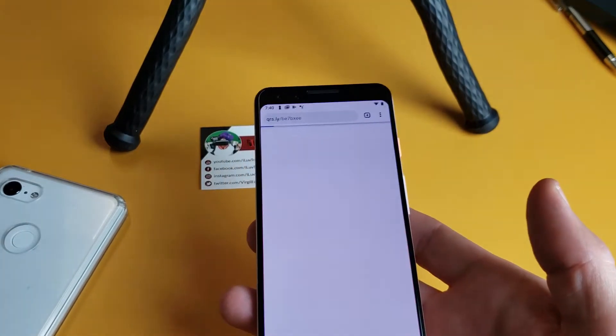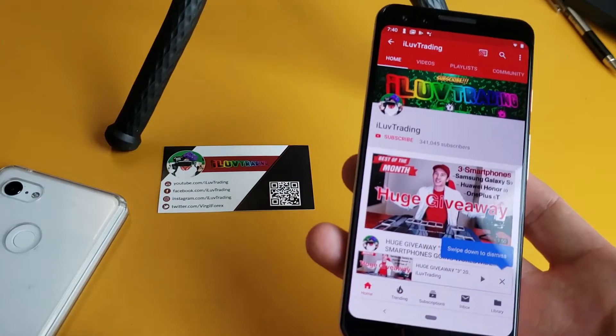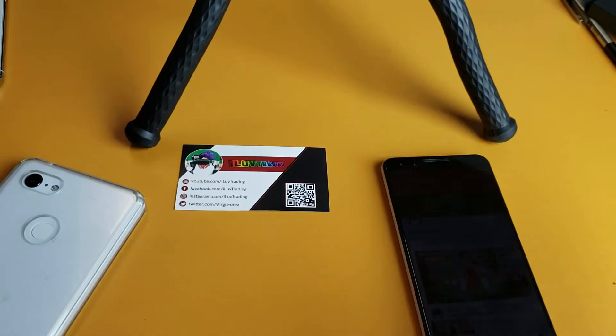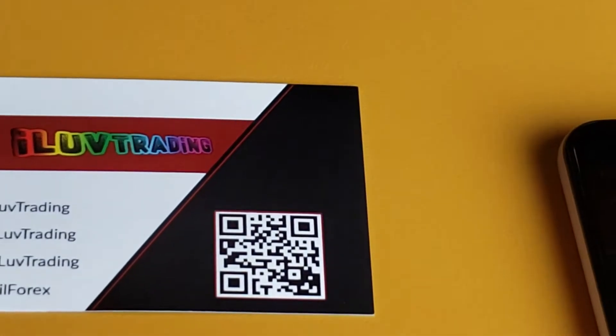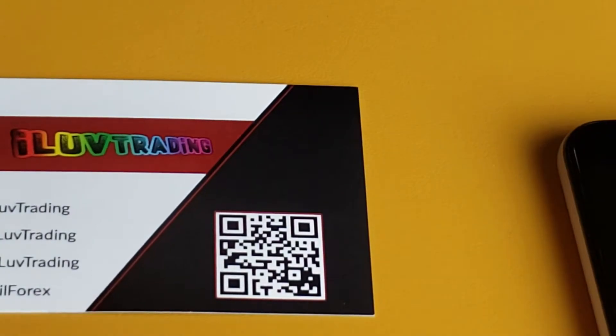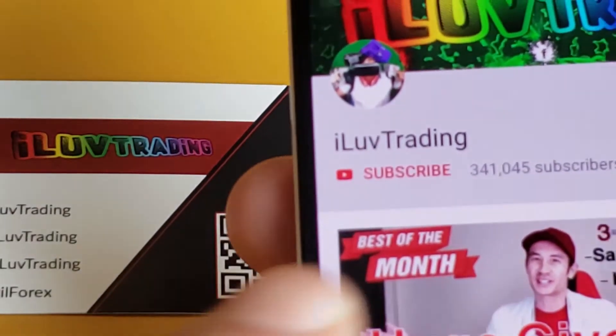So when I tap on that, it's actually going to — this is my business card here — it's going to bring me directly to my YouTube homepage right here. Now, if you're watching this video from a different device rather than your Google Pixel 3, go ahead and put the video on pause, scan this QR code, and it's going to bring you directly to my homepage. Then just make sure you go ahead and click subscribe.